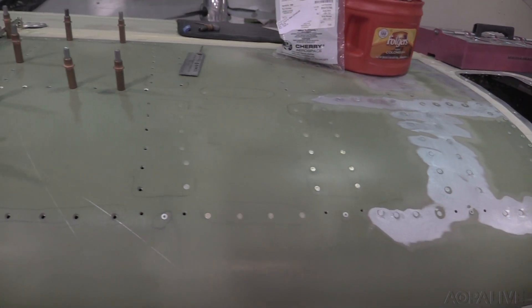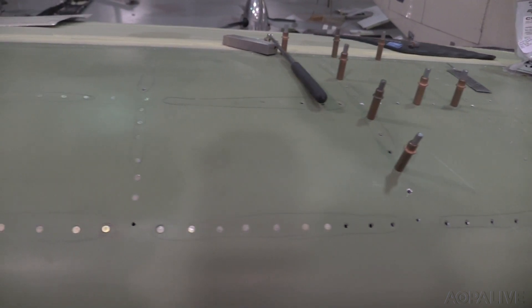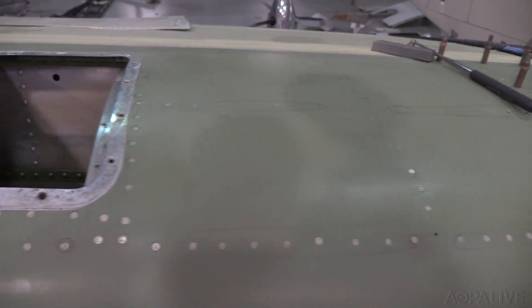It was a simple matter after that of just drilling the skin off and having Dave put the new skin on. You may not want to choose a factory skin, however — there are a couple of different reasons that we like to use our fabricated skins.